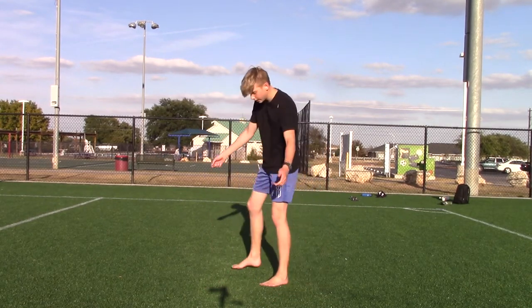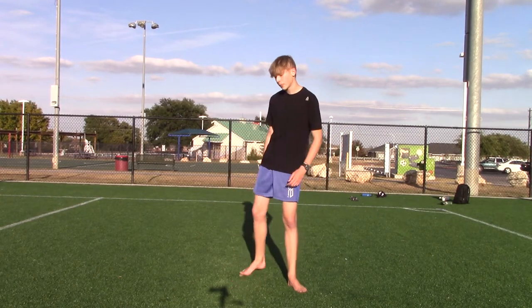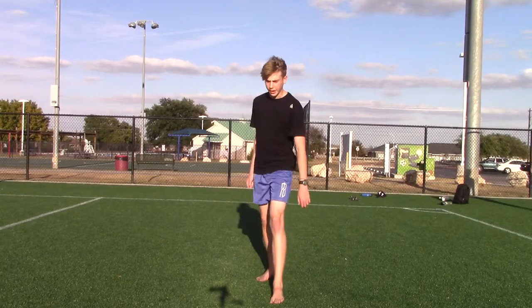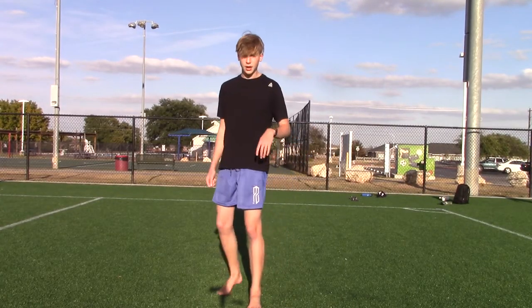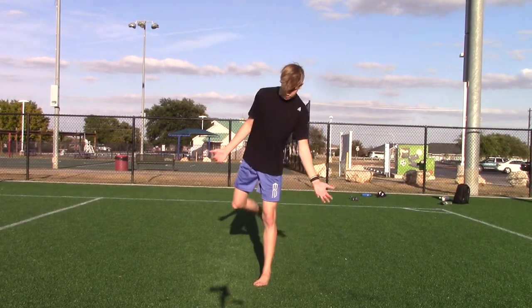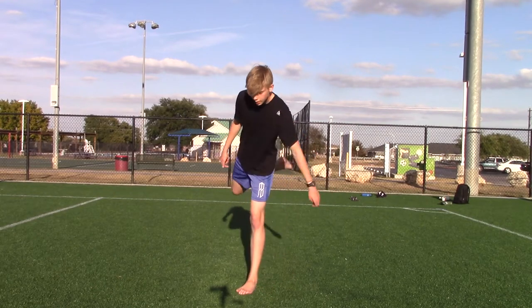For me I had a pretty decent cork landing it pretty chest up, but I couldn't figure out how to land on one leg and get it through. So what I did — I went on the trampoline and figured out how to land on one leg there. I did a cork on the trampoline and figured it out, learning the control to land on one leg.